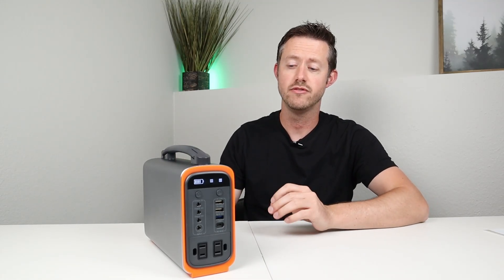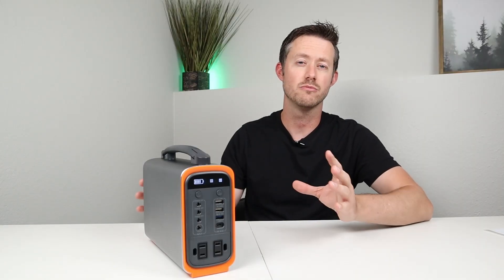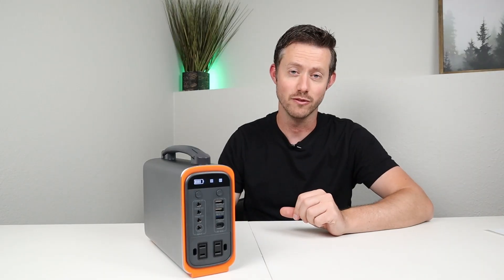How I would use this is have it in my tent or wherever I'm sleeping overnight, charge up my camera, charge up my cell phone so that I'm ready to hit the trail the next day and take all those pictures so I can have those memories for the future.